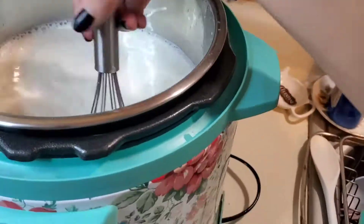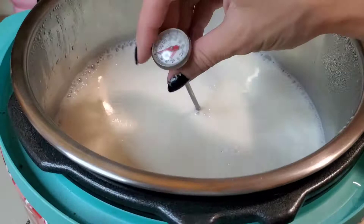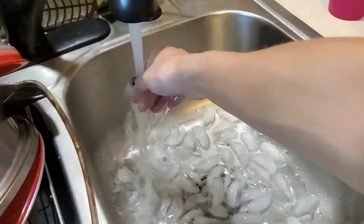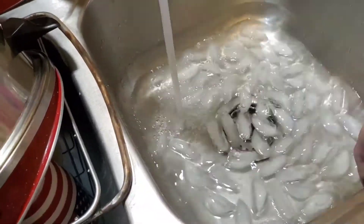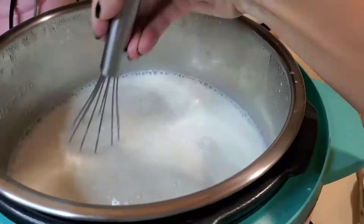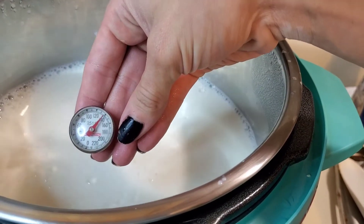And like magic, it's been 45 minutes. We're going to take the lid off, turn it on sauté, and try to raise it up to 180 degrees. Also, while that's going, we're going to get an ice bath ready — partially because we're lazy, partially because this is late at night, partially because this just works and I don't have to justify it.